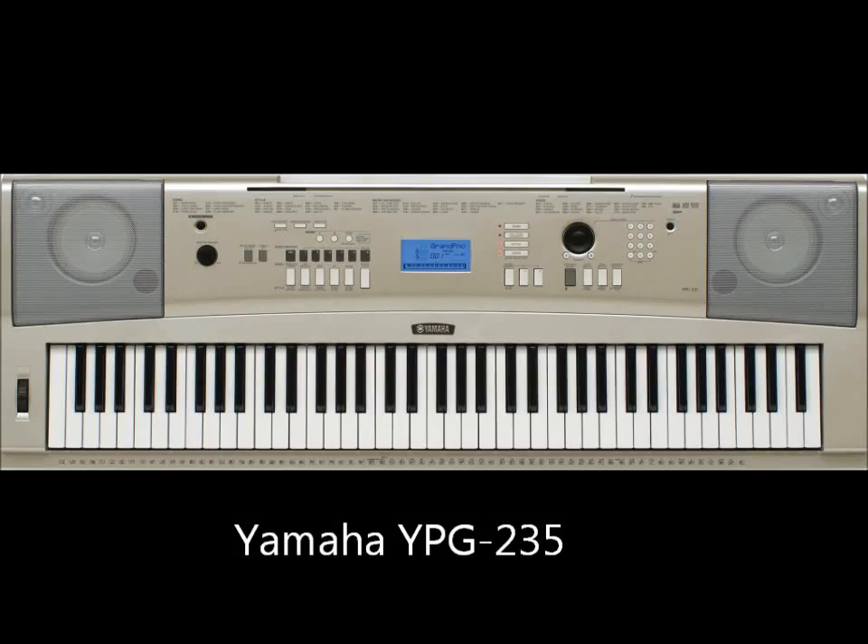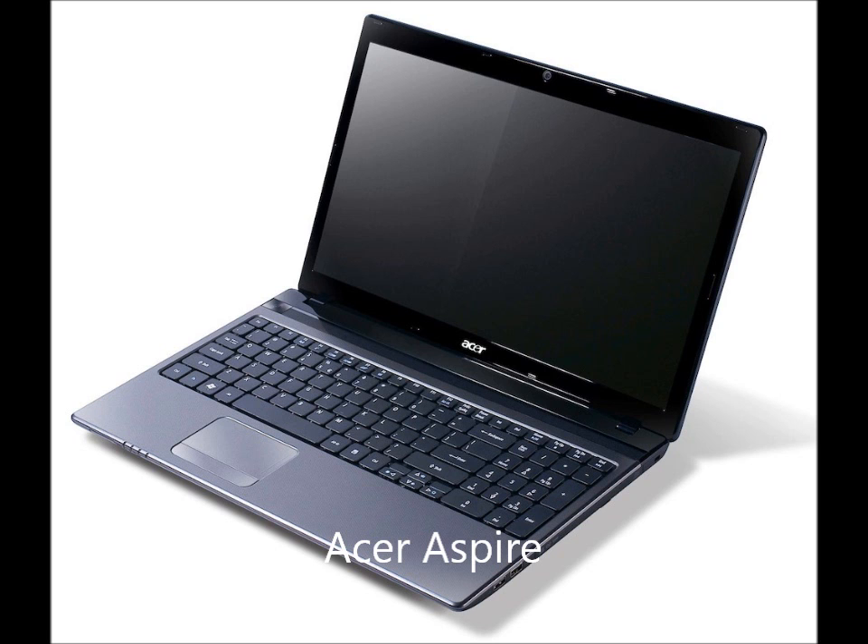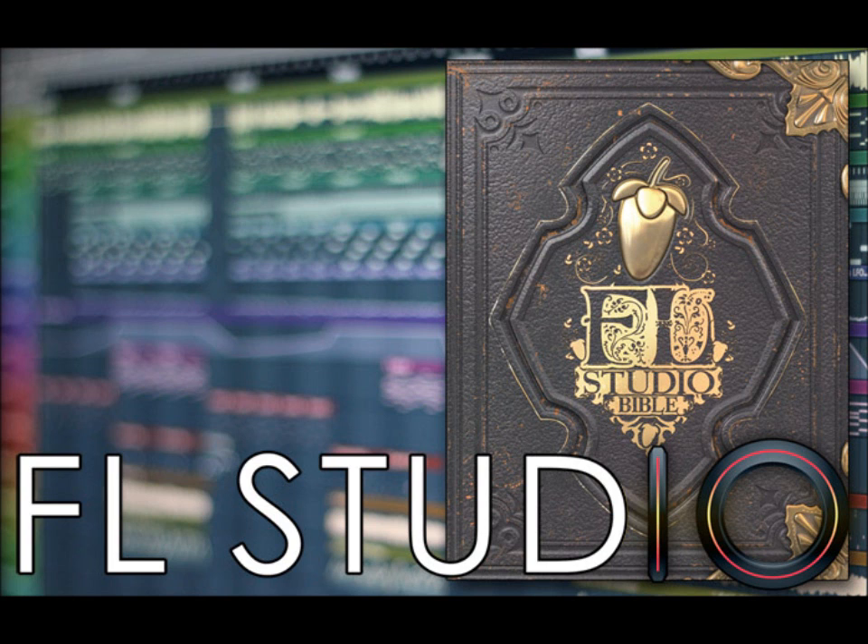Hello YouTube, welcome to my first video tutorial. I'm going to show you how you can connect the YPG-235 keyboard to an Acer Aspire laptop using FL Studio 10.